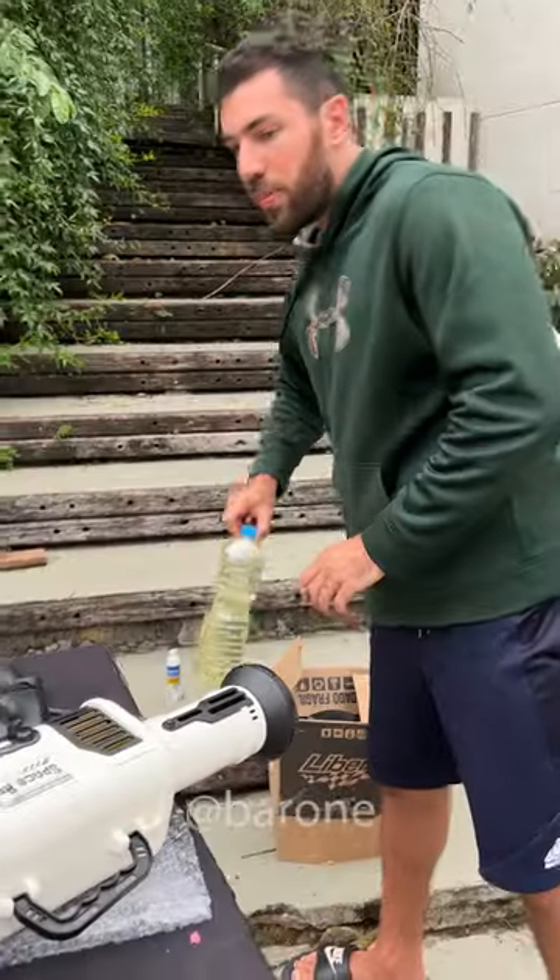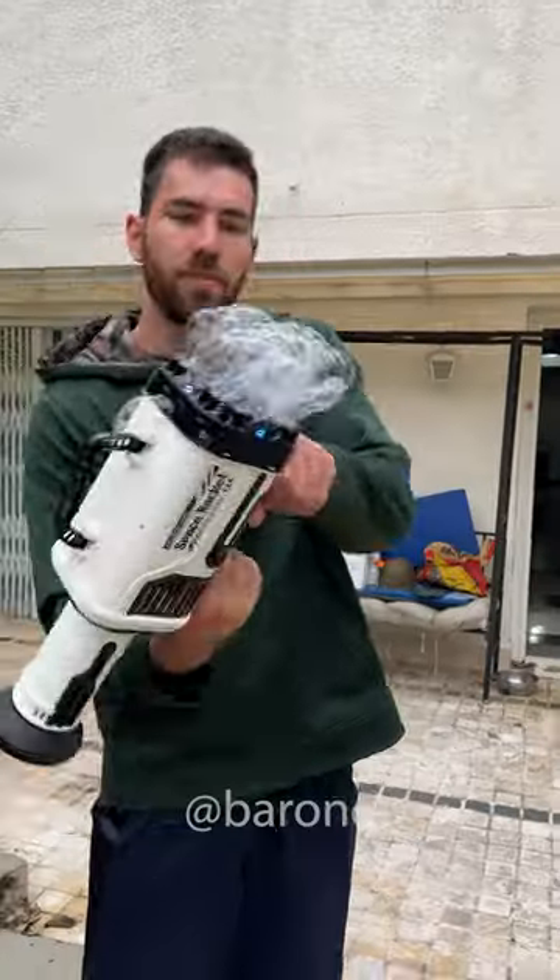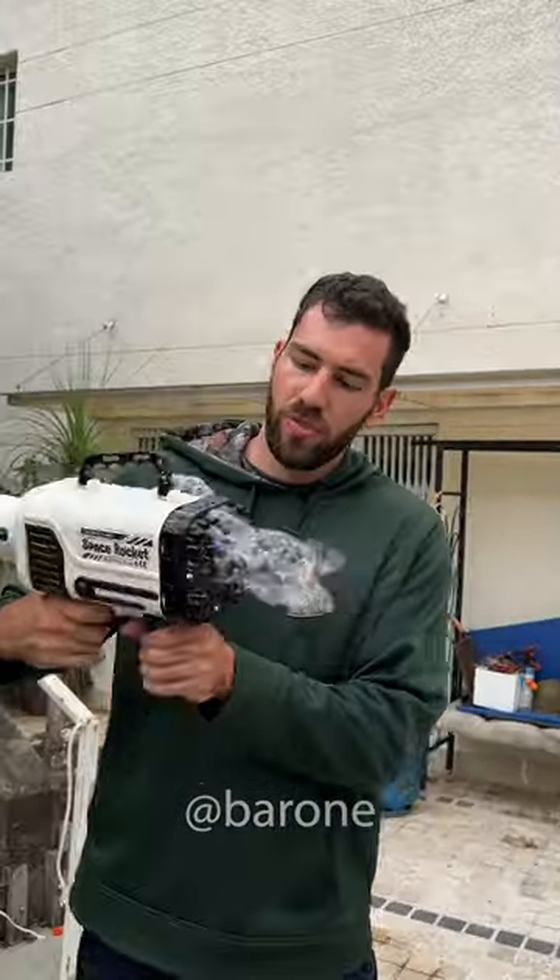There it is. We're always prepared, that's why we have this water with detergent. Now, that can't be it — I'm gonna use more detergent.